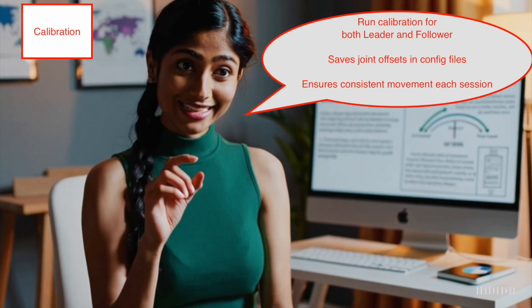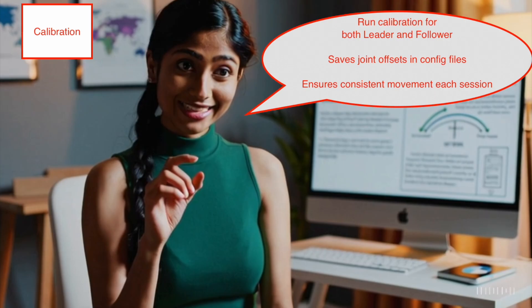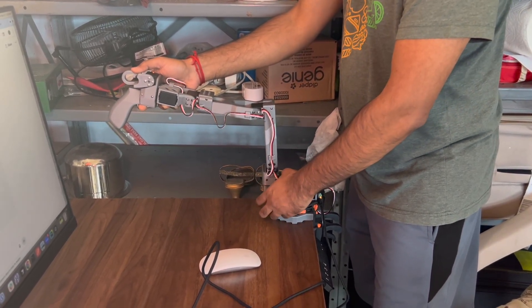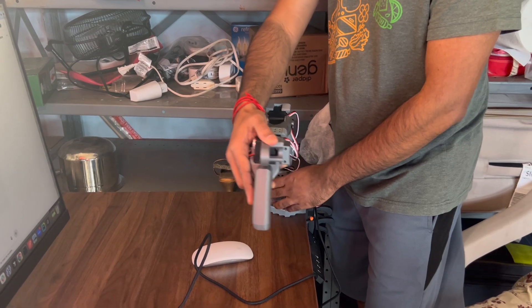Calibration is vital to ensure both arms stay aligned. Each arm runs a zeroing routine and stores offsets, so future sessions begin with synchronized coordinate frames. Now let's move on to calibrating both arms — the leader and the follower. We'll start with the leader arm.